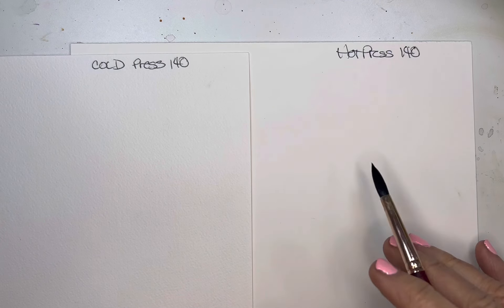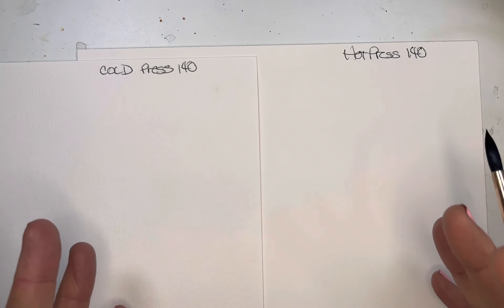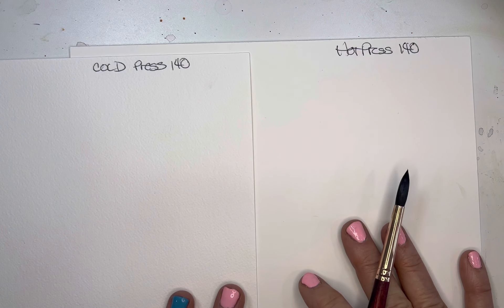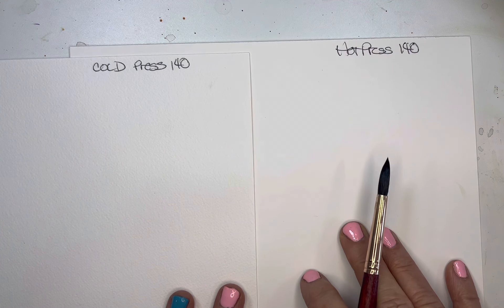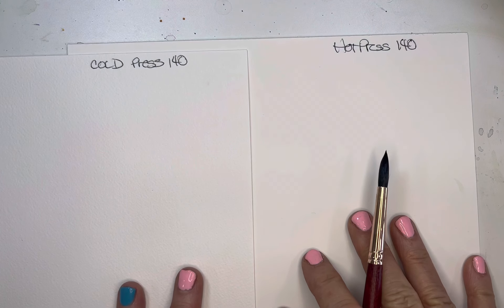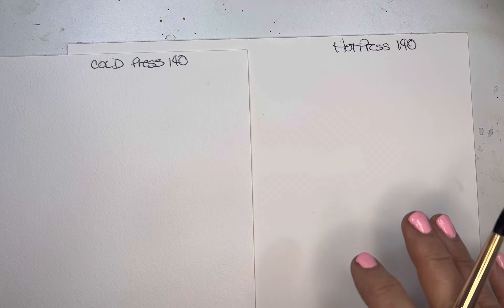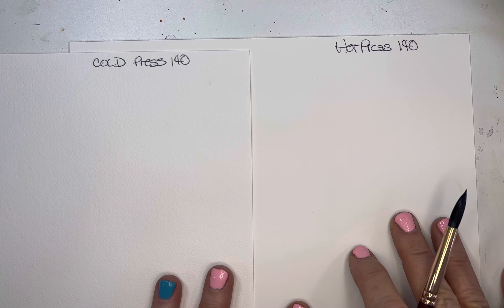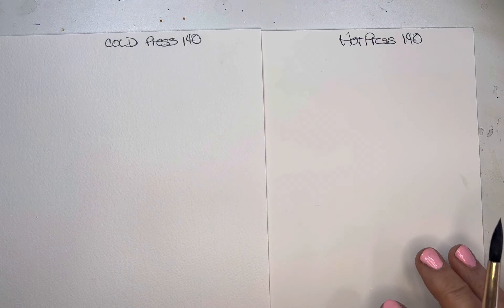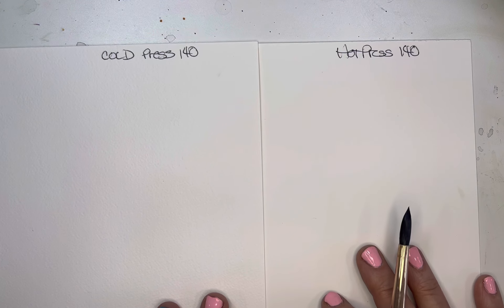One of the things I love about cold press is how it does kind of spread and blend — I particularly like that. People have said that the colors are a little bit more vivid on hot press, though I haven't particularly noticed that. With all of this being said, I think it's really just a preference thing.